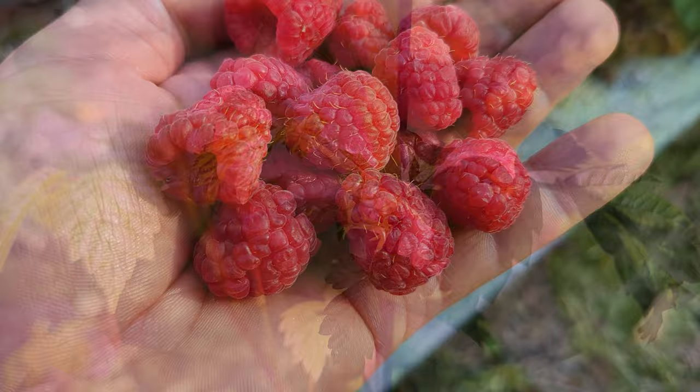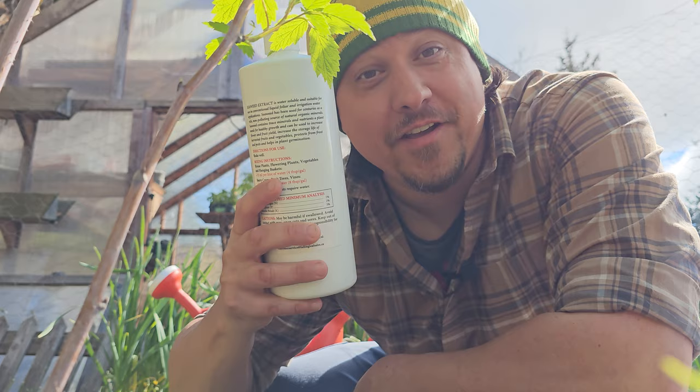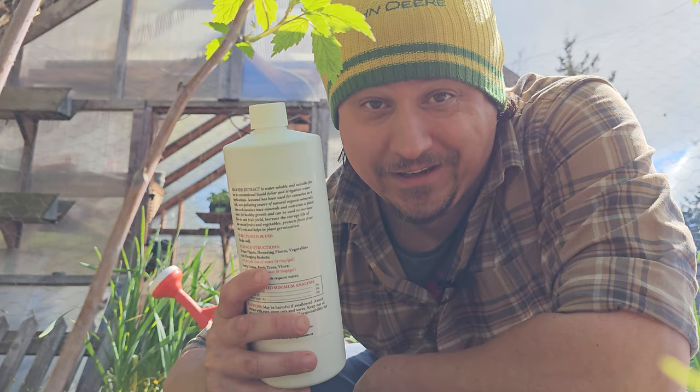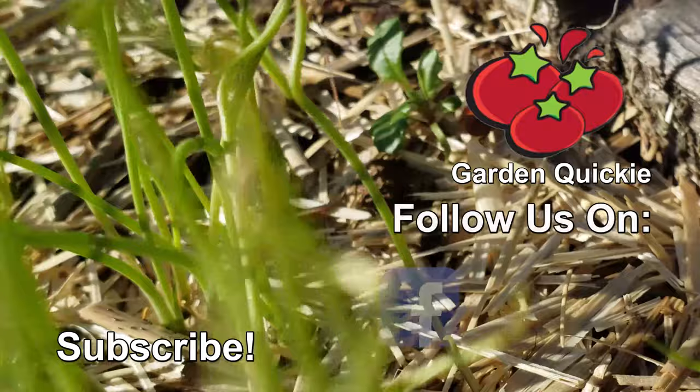In the end, feed only once in the early spring and use a balanced fertilizer to support foliar but also fruiting growth. Don't feed past June, but do make sure to check out the next episode of the Garden Quickie. Thanks for watching, guys — if Garden Quickies are your thing, be sure to click on this playlist here as we explore and solve more growing issues in two minutes or less. We'll see you next time.